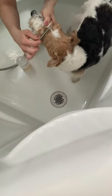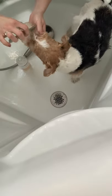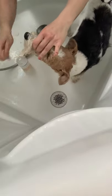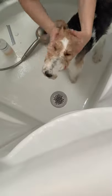Take a small comb and get any kind of eye debris, and sometimes the muzzle is a little dirty, so you can comb out that area. Stay away from the eyes, but you do want to get the muzzle really good.